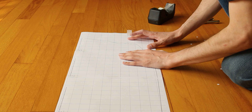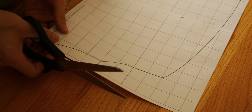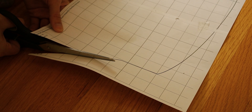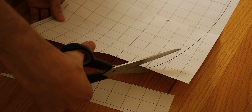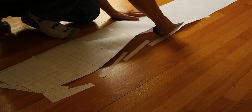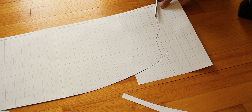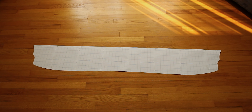When I have all the sheets taped together I'm going to carefully cut out the template and I'm going to cut it exactly to the line. Now that I have the outline cut, I'm going to repeat this process for the rocker template.